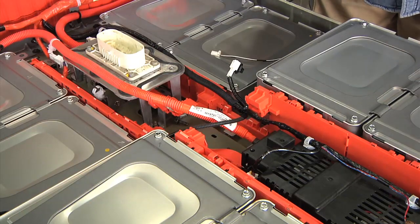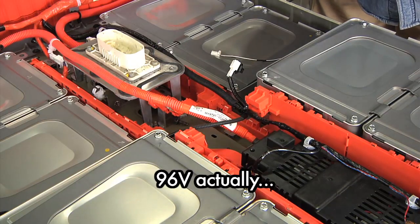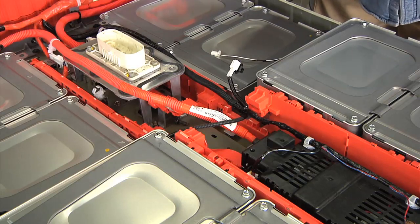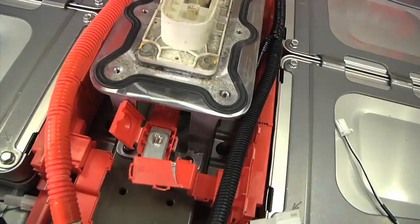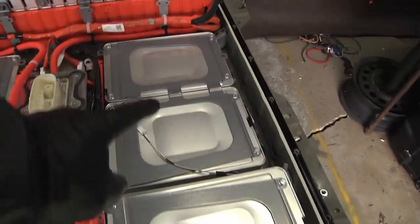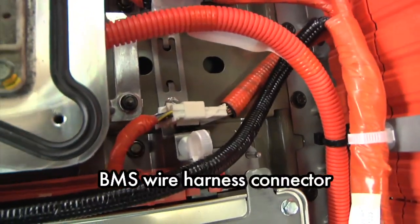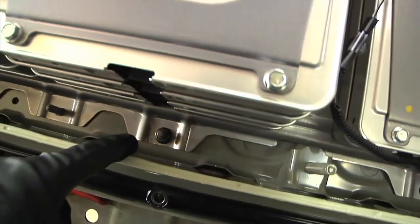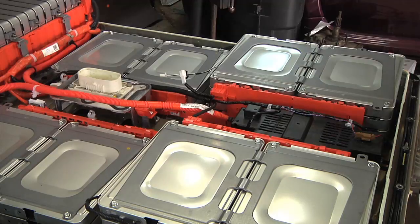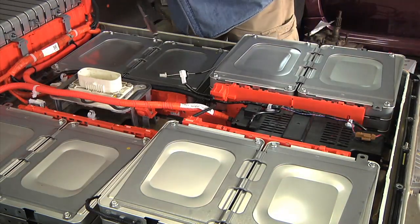With that out and the bus bar gone, these four stacks are now electrically isolated from the rest of the pack. There's still about 100 volts here, but that's the two main electrical connections. Over here there's a connector for the battery management system I have to disconnect, and then a bus bar bridging this section. After that, it's just a matter of pulling out the 13 millimeter nuts that go around the edges to hold the frame of these cells in the tray.